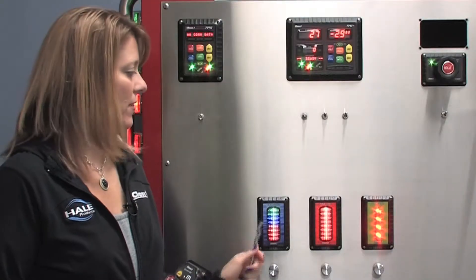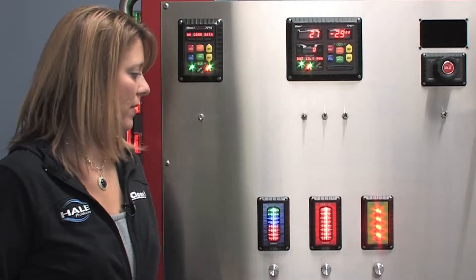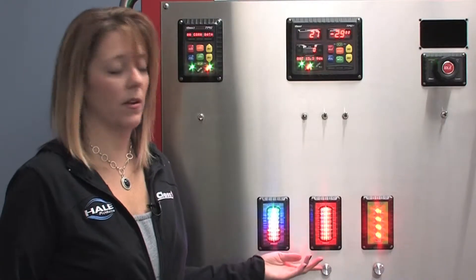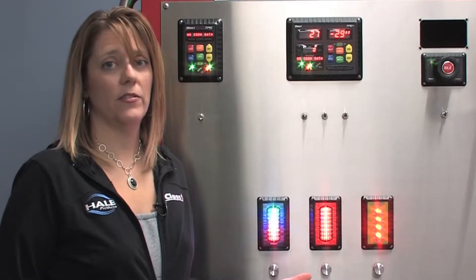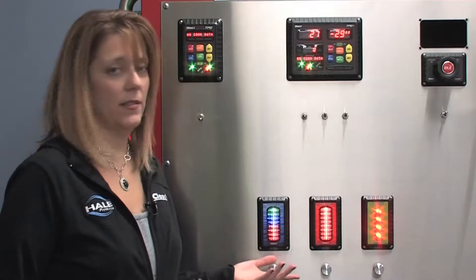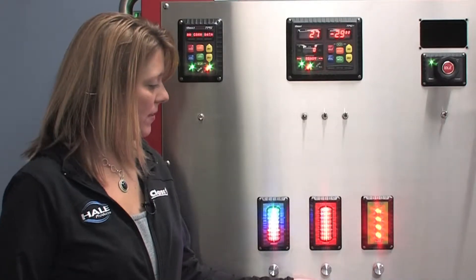The ITL40 has many different settings. One of the ones I want to go over is the brightness level. This would be the brightest level, which we call Level 9. We have nine different settings that go down to dimmer — dimmer for a nighttime situation or direct sunlight situation.